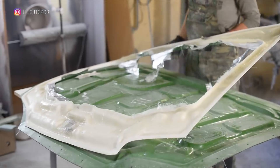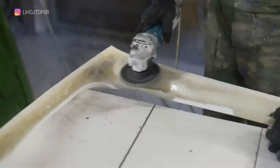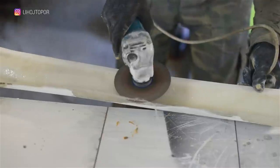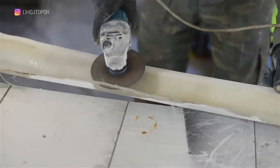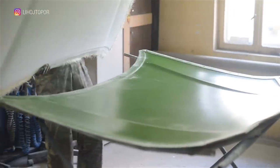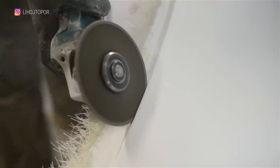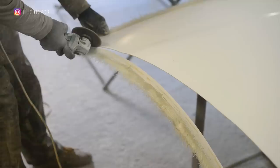Now you can glue the load-bearing structure. Although in fact our entire hood is a load-bearing structure, since it's at least one centimeter thick along the entire perimeter. We take our load-bearing hood out of the mold, and here you can clearly see where the white gel coat was applied. The surface is flat, smooth, and perfect. And all that is superfluous is ruthlessly cut off with a disc grinder.